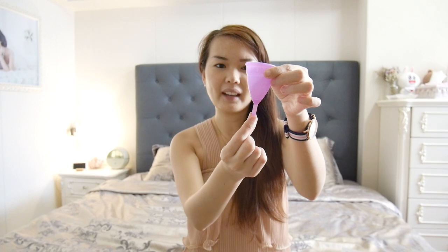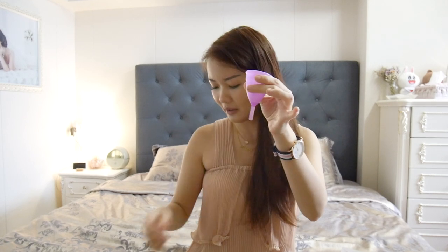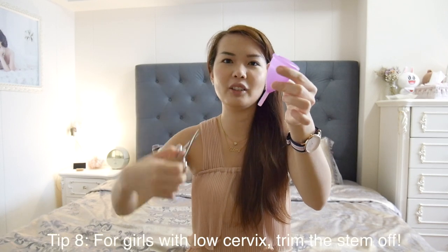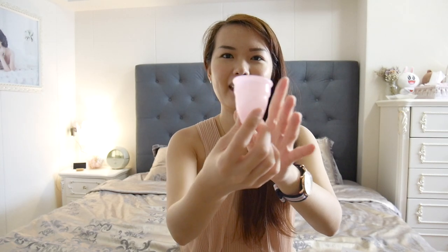The only thing bothering me is the long stem — because I have a pretty low cervix, the stem pokes the entrance of my vagina when I'm wearing it, especially when sitting down. But don't worry, you can always trim the stem down using scissors. Depending on your comfort level, I trimmed all the way down. This is my used menstrual cup — it's disinfected and very clean — and I simply trimmed the stem and it's now really comfortable.